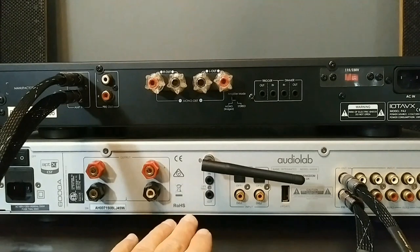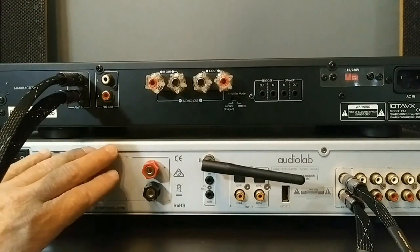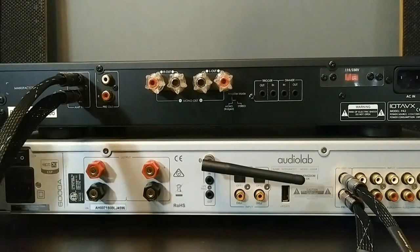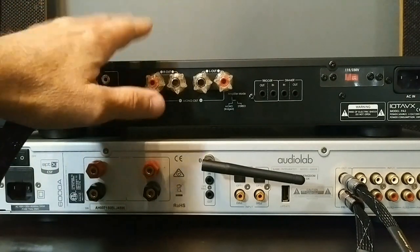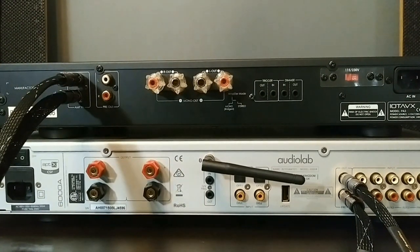Here we have the right channel hooked up and now we have the left channel hooked up. So now the pre-amplifier is going to be controlling the IOTA PA3. We'll be using the Audiolab 6000A to drive the high frequencies of the T-sound speakers, and I'm actually going to use the IOTA to drive the low frequencies. But first we still have to go over to our speakers.